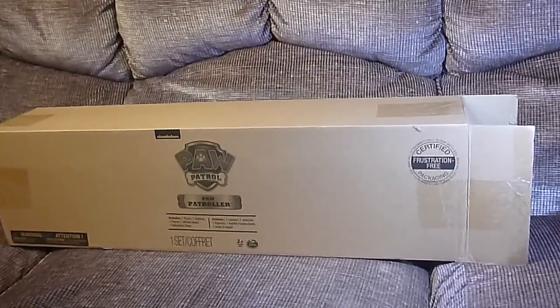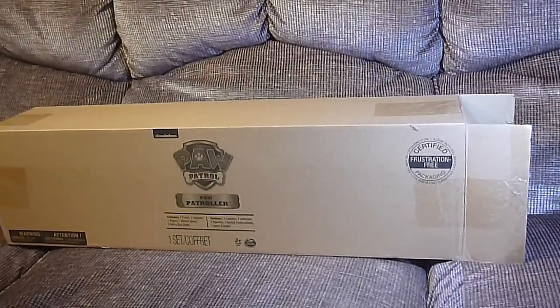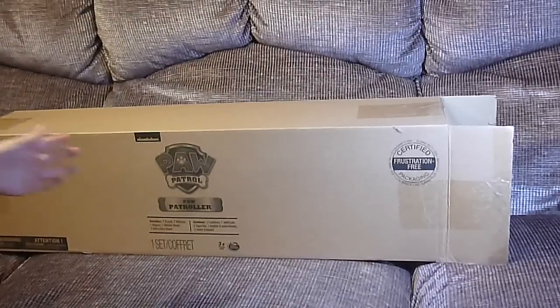We're back and we are... Unboxalot Toy Channel! And what do we got today? Paw Patrol!